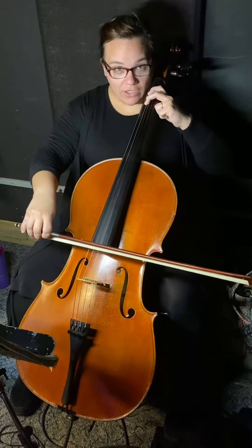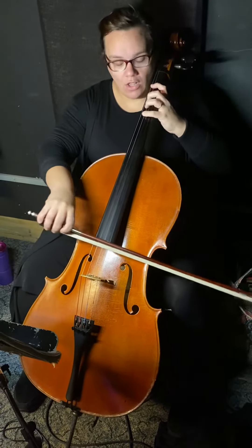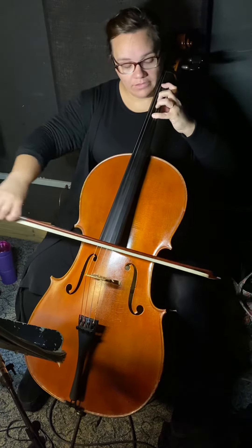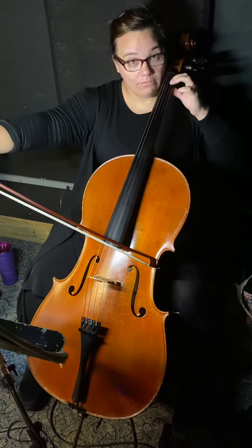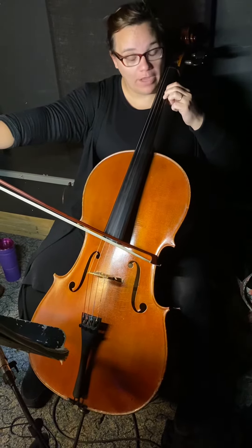B-flat: start on two. Here we go. Two, four, open, low one. Two, four, open, low one. Two. See, now here comes the shift — the cool part.